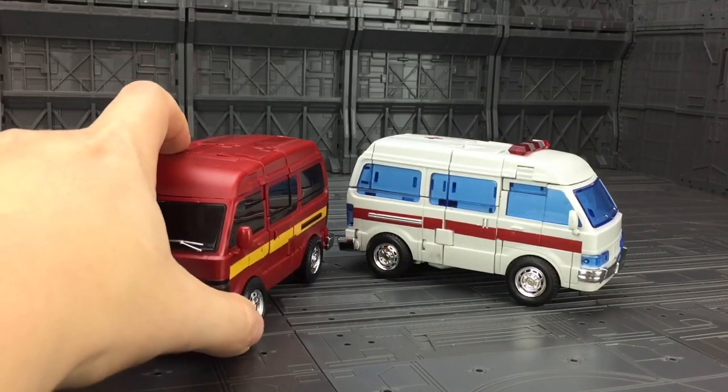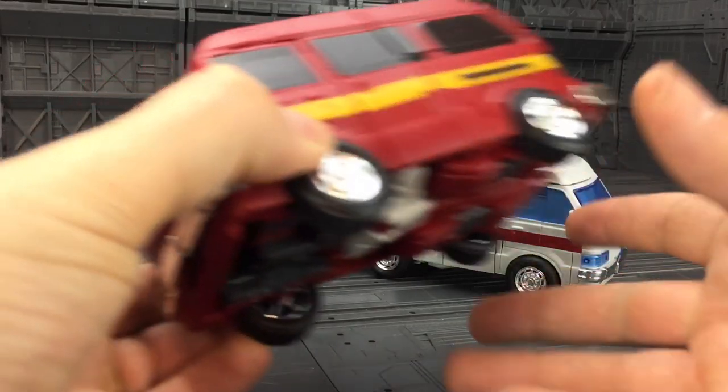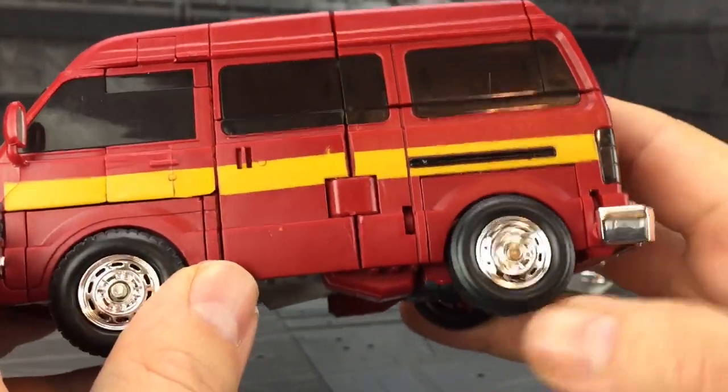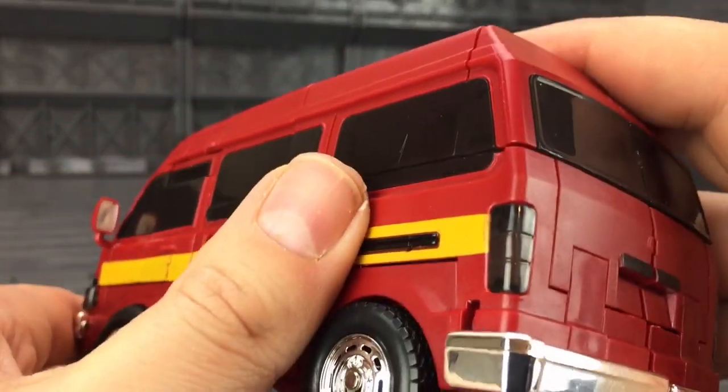All singing, all dancing — they look amazing. They actually look and feel in vehicle mode very much like the iGear versions did, only upsized into a better scale. I really like them. I love the use of chrome, I love the rubber — or very very soft plastic — tires that roll and glide exceptionally well. Things tab together fantastically.